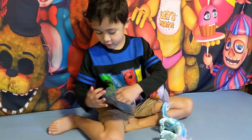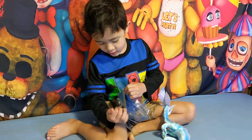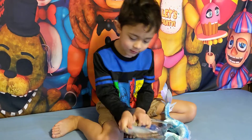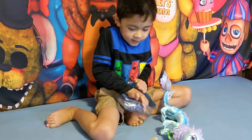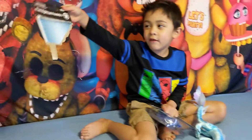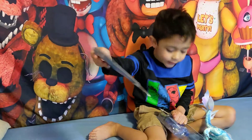Now let's just open it. It's from Special Delivery AR — FNAF AR.